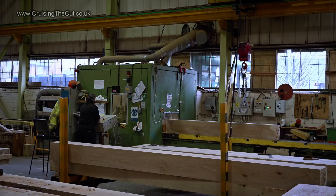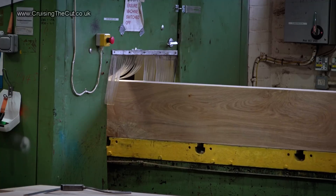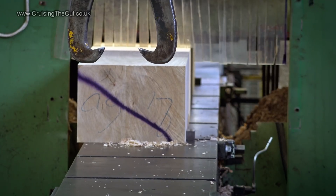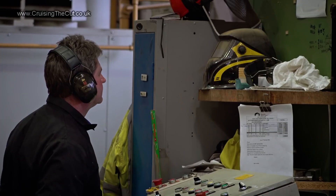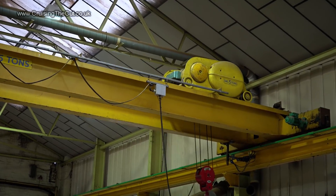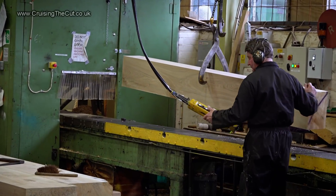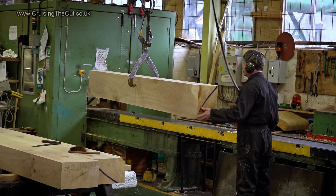The process starts when huge chunks of timber are brought into the workshop and fed through a massive mechanical planer, which skims the edge off the wood to make it square and true and bring it to a particular size. The planks are so heavy they need to be moved by an overhead crane and are lifted to a working area.